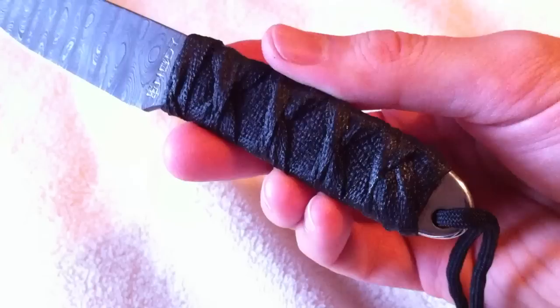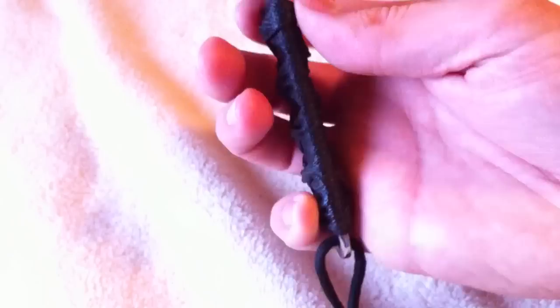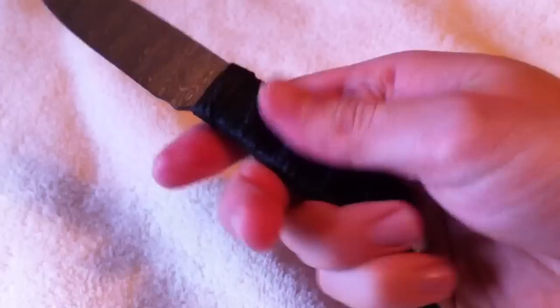This one also has his Japanese-style wrap handle. He coats it or impregnates it with some sort of resin, and it's as hard as polymer or plastic. It's pretty nice — you can't shift that stuff on there. It provides a great grip, almost too aggressive.